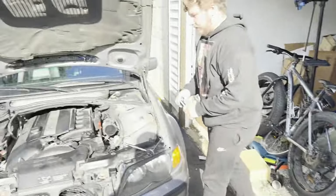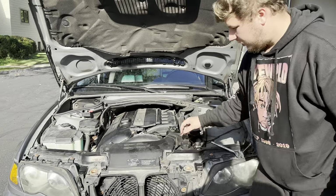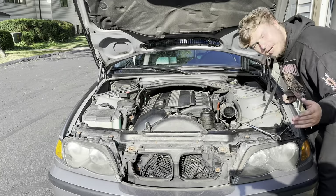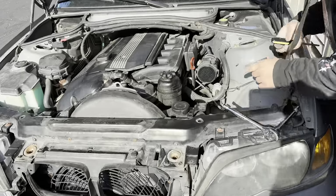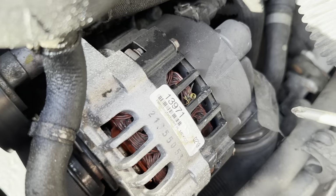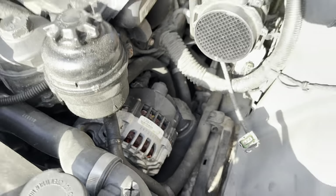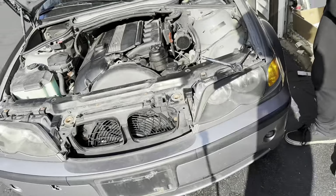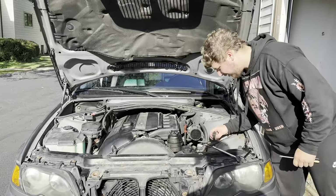Now that we got that out of the way, we can go ahead and take this piece off. Come here real quick — there is a dead wasp in the alternator. That's yummy. Yeah, very. Okay, well why'd you have that so close to my face?